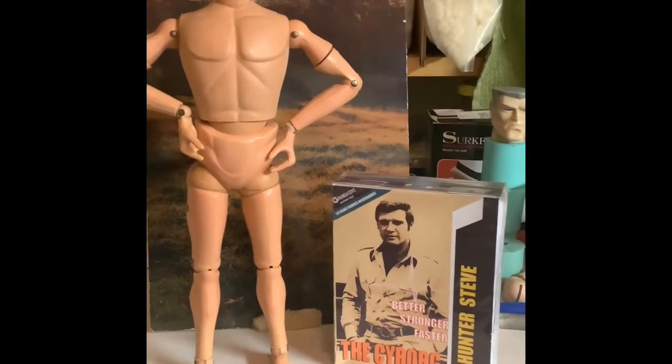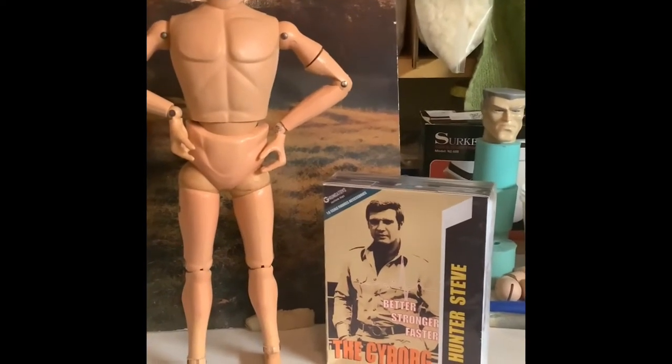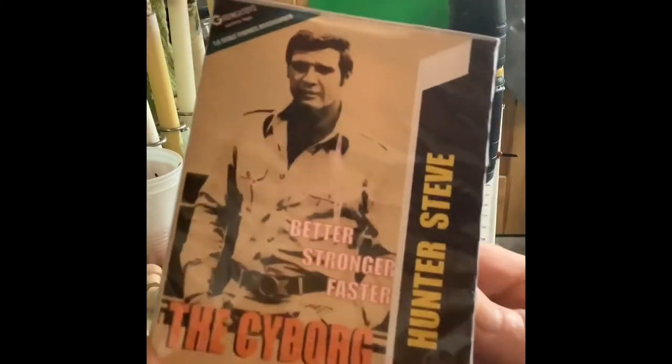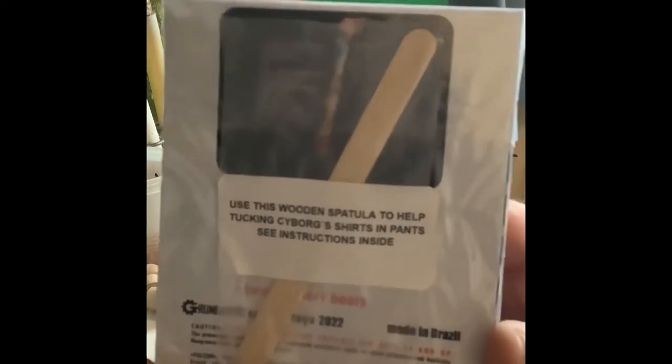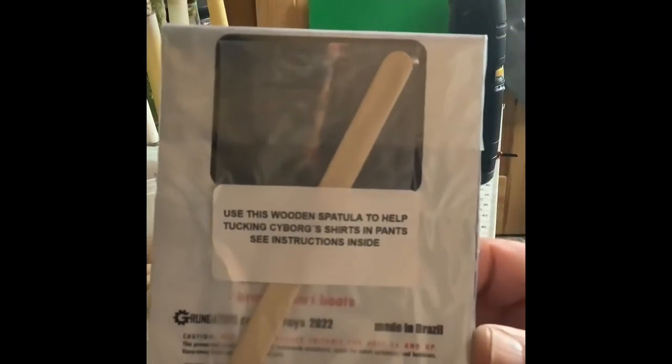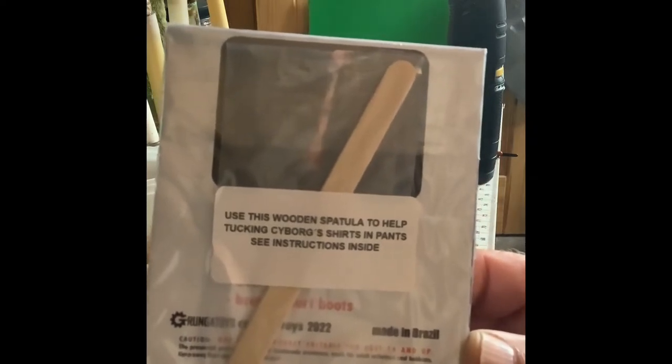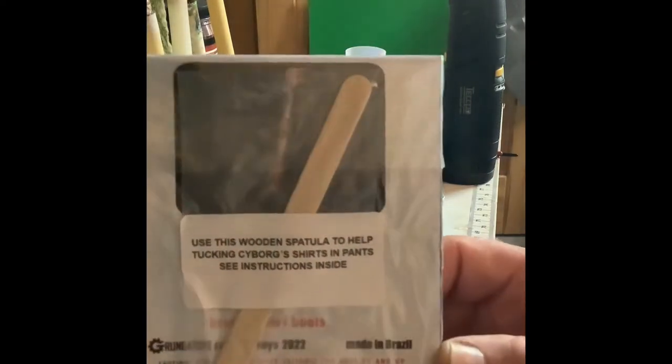I thought I'd go ahead and open the box up and see what the contents look like, and then maybe attempt to put it on and see how it goes. The box itself is pretty nice, got some nice graphics on it. The first thing that kind of made my head toss a little bit was this: 'Use this wooden spatula to help tucking cyborg shirts and pants — see instructions inside.'